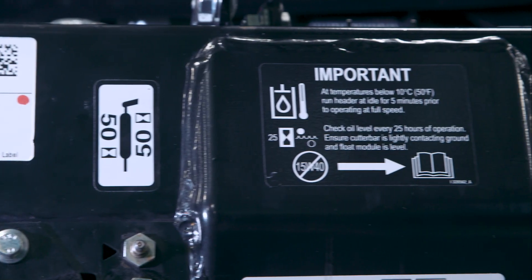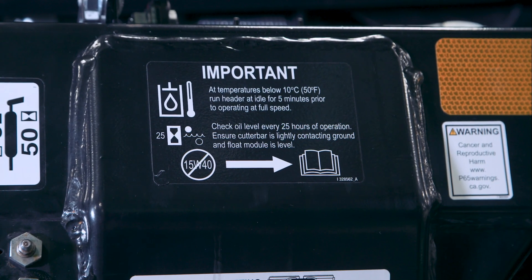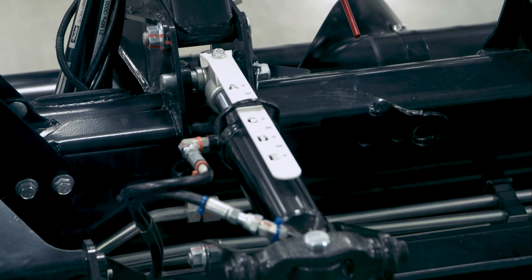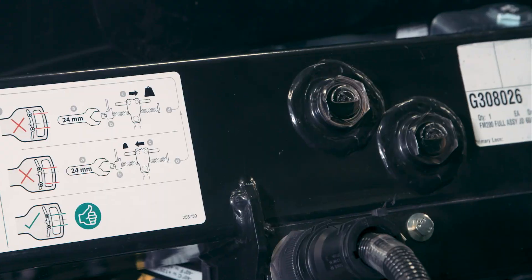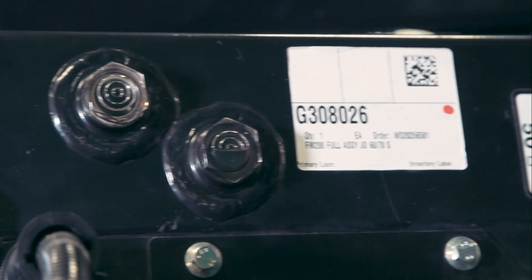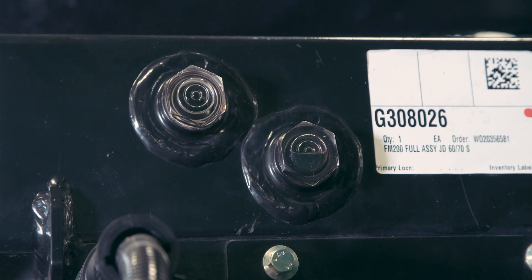Check the oil level every 25 hours when the oil is cold, with the cutter bar on the ground and the center link fully retracted. Oil level is checked using the sight glasses located on the top of the float module. For normal terrain, maintain the level so the lower sight glass is full and the upper sight glass is empty.